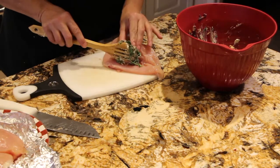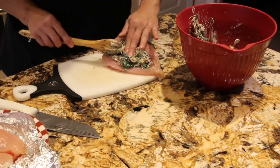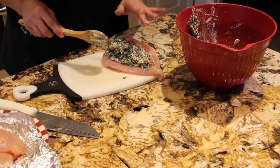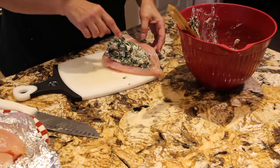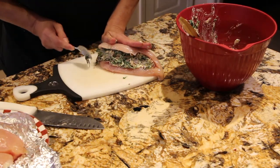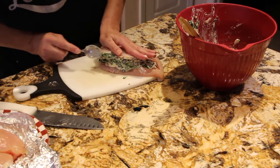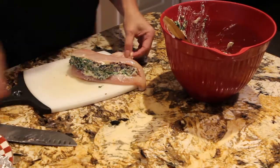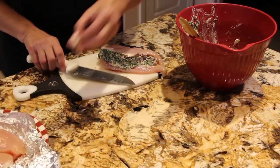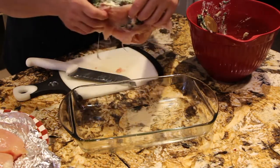I'll take some of the mixture and place it in. All this mixture is fully cooked, so I'm just putting it in my 350-degree oven to cook the chicken. You want to cook the chicken probably about an hour or until your chicken is fully cooked. I'm taking my spoon and pushing the mixture in. I have my baking dish and I'll pick it up.